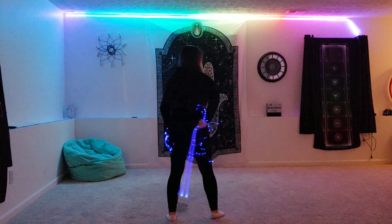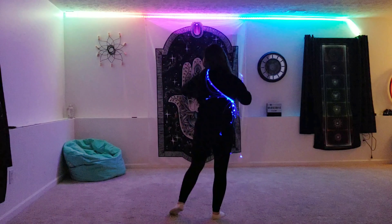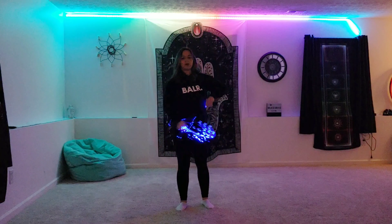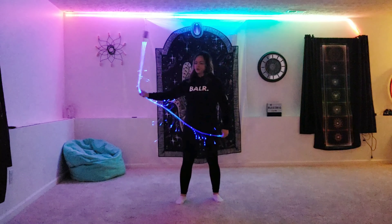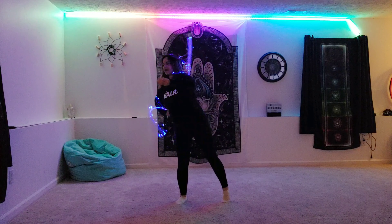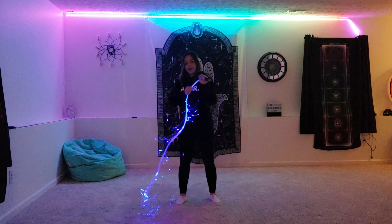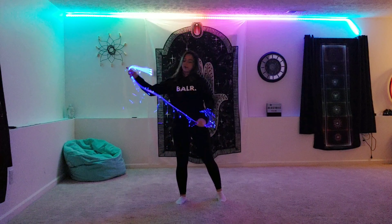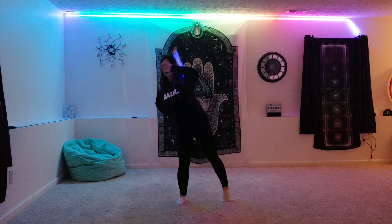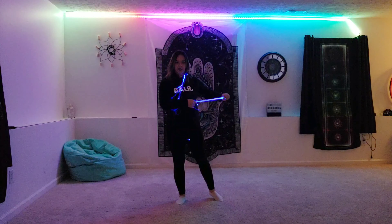So again, that was: slide, send it back, and then what you're going to do to catch it — when you toss it over and you send it back, it's going to come back over your left shoulder and then you're going to catch the handle with your left hand for this variation. So you're going to bump it, send it back, catch it.